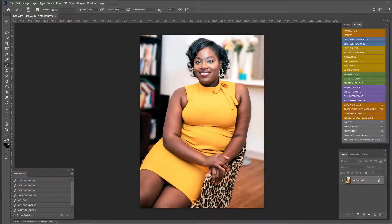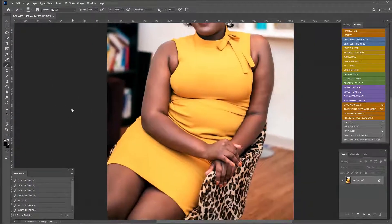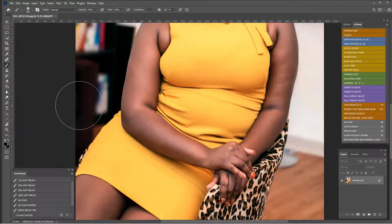Hi friends, how are you today? We have a viewer submission — their model requested that we smooth out the stomach portion of the dress. We all have that awesome dress that we look fabulous in when we're standing up, then we sit down and the dress is just not so fabulous. We're going to smooth that out. She looks great, she disagrees — the client is always right, so let's get to work.